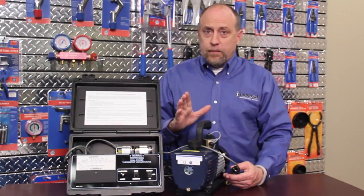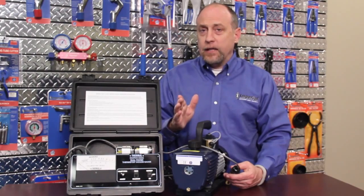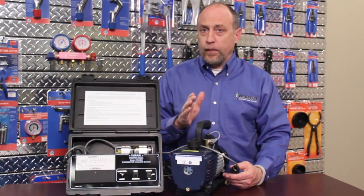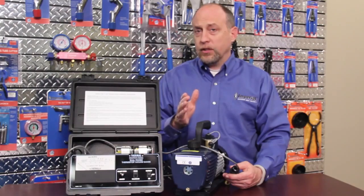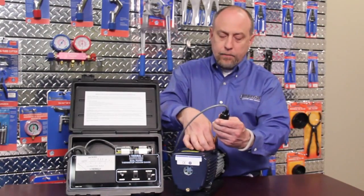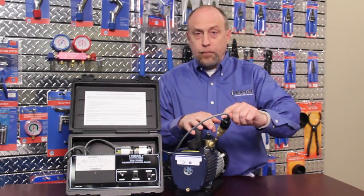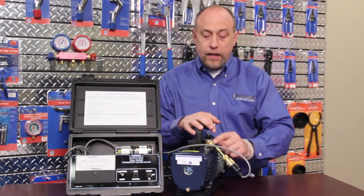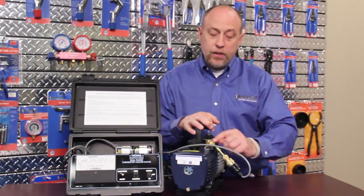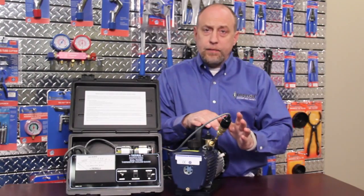Before we begin evacuating a system, we want to make sure that our vacuum gauge is calibrated and working properly, and our vacuum pump is capable of pulling a vacuum typically below 50 microns. At minimum 100 microns will work for evacuating a system, because ultimately we want to get our vacuum down to 500 microns or less. I'm going to connect my sensor directly up to my vacuum pump. We always want to make sure that the sensor is in an upwards position — when the pump shuts off, the vacuum can draw oil out of the pump and into the sensor. So keep the sensor mounted in a vertical position at all times.